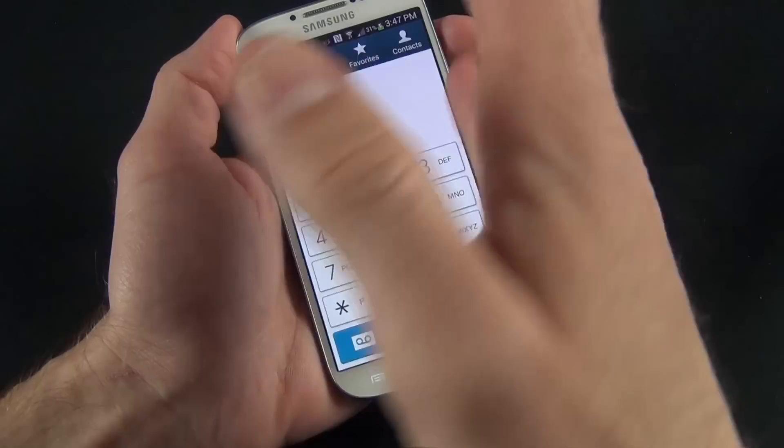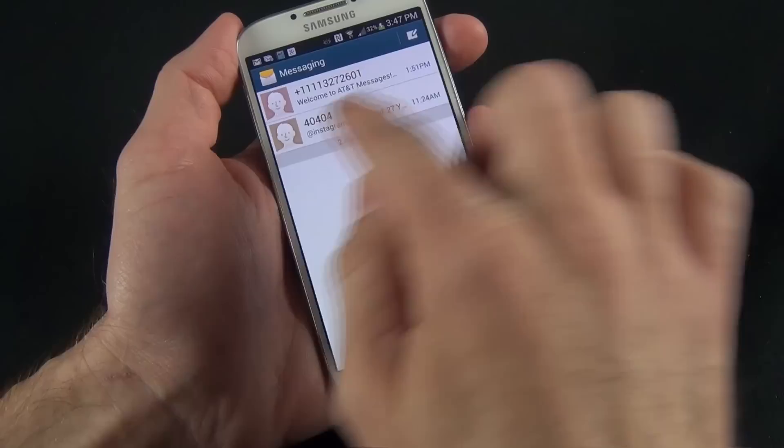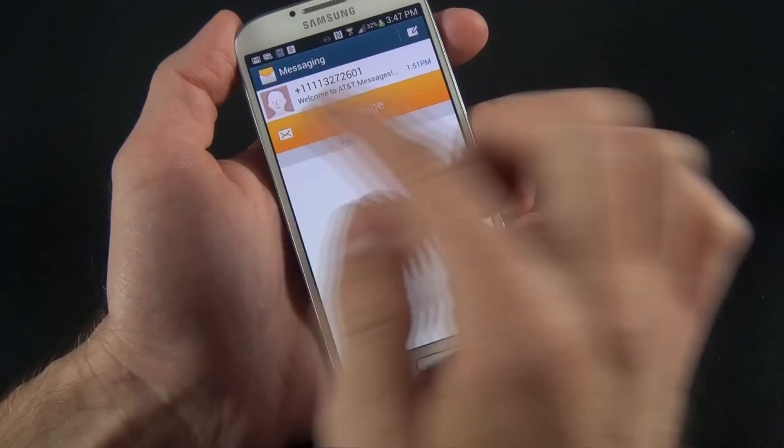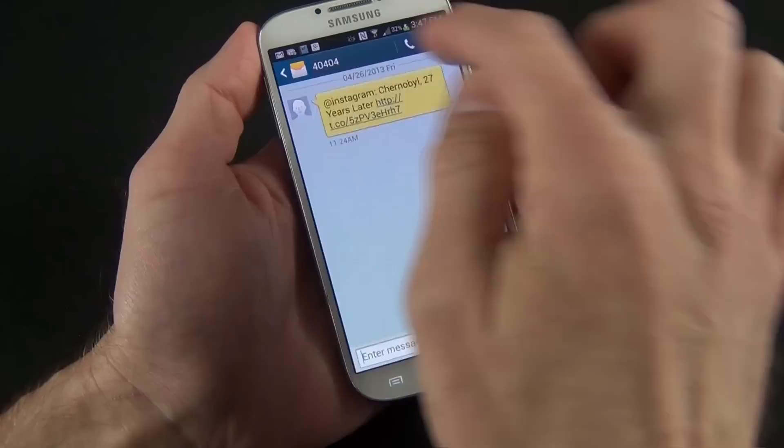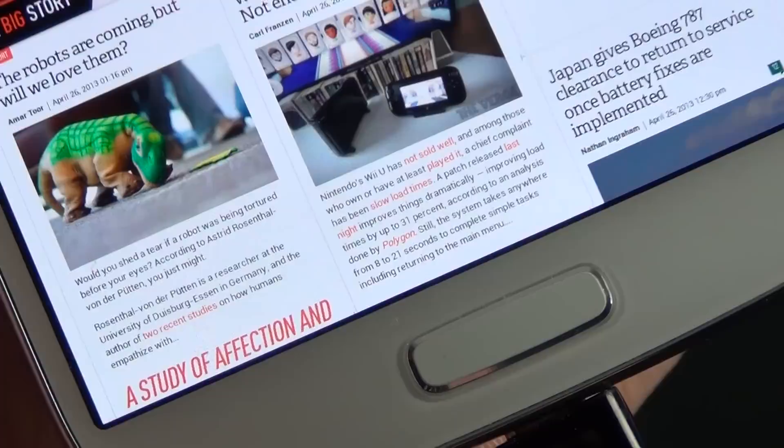Samsung has also updated the phone dialer, now featuring a white user interface versus the black interface from the GS3. One of my favorite things about text messaging with the GS4 is that if you have a text message and want to message them again, all you have to do is swipe over the number — it takes you to the messaging app. You can also raise it to your ear to make a phone call, or swipe right from the contacts screen to bring up the phone dialer.